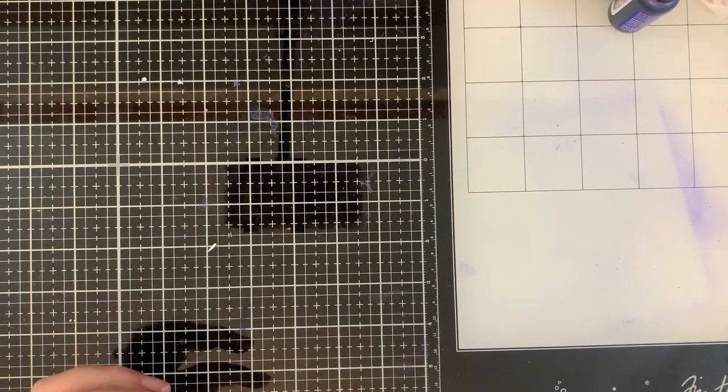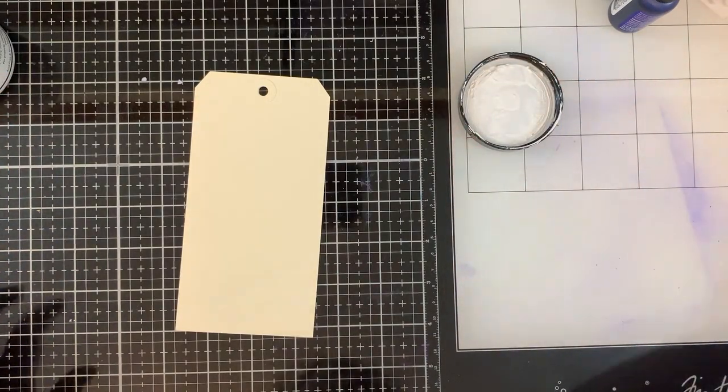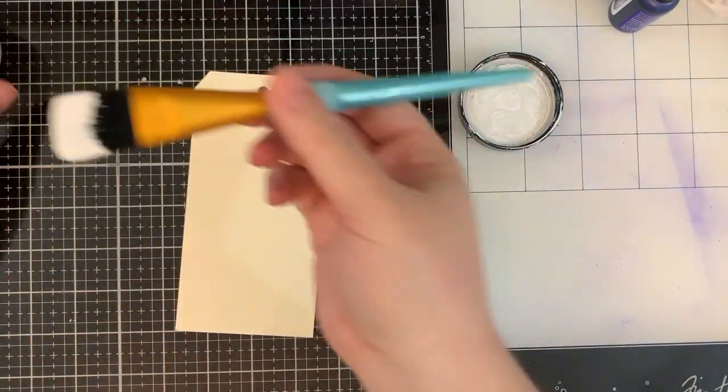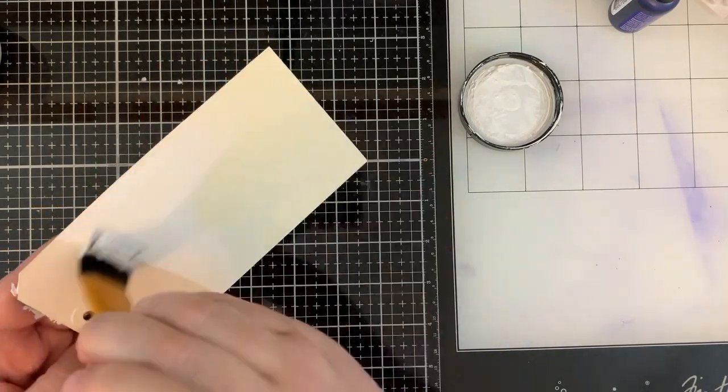Let's get started. The first thing that you're going to want to do is put down some Gesso. If you don't have Gesso and you're going to do this with acrylics, I think that's probably okay. I personally think it works better on Gesso.